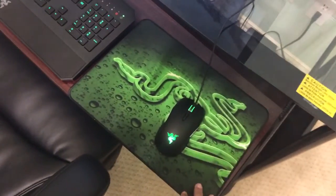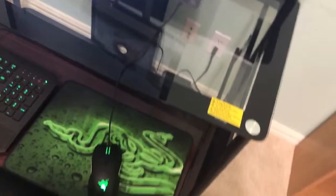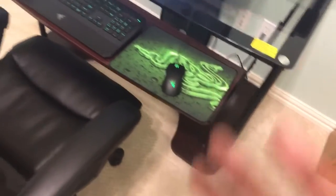This is the new one — it's a Razer mat and it's really nice. My old mat, it would just wear out and got old; it was just used too much.